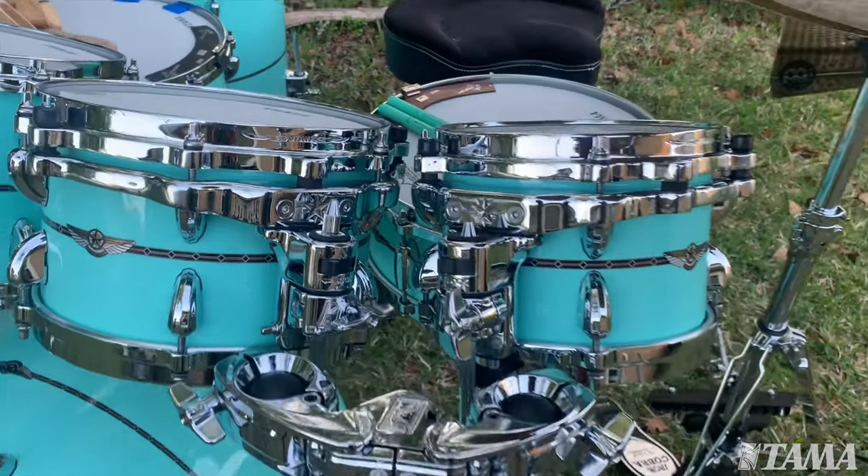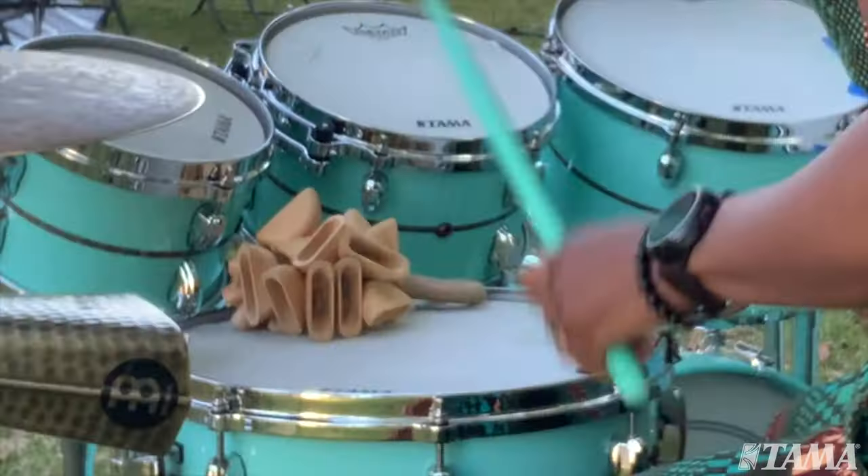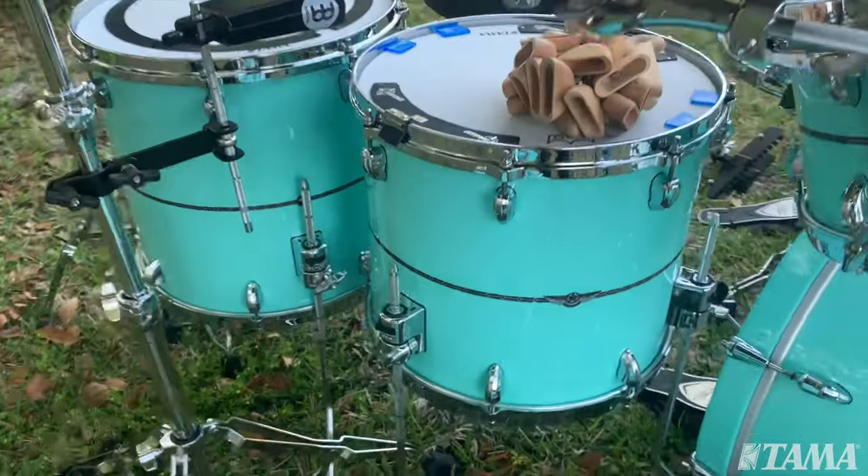The toms speak so well. These drums have expressions. They have voice. There is personality to this kit.